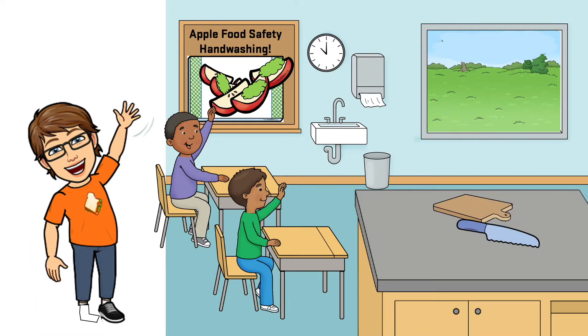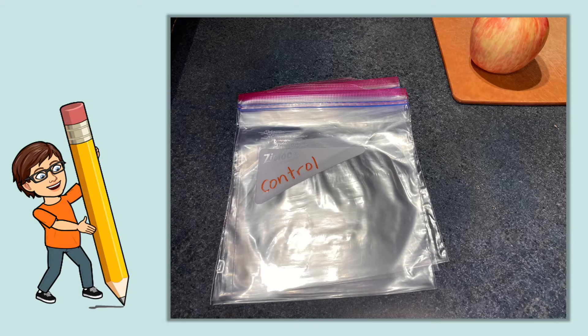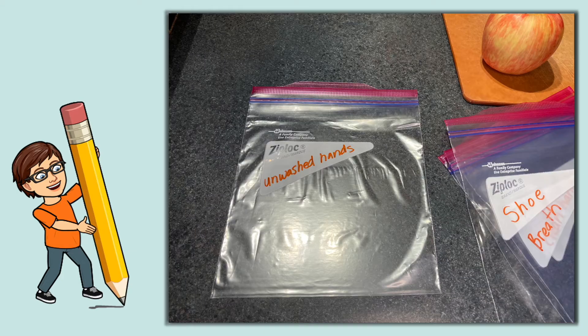All you need is a cutting board and a knife, an apple, hand soap and paper towels, ziplock bags, a pen, and a shoe. Now label your bags: control, clean hands, breath, shoe, and unwashed hands.